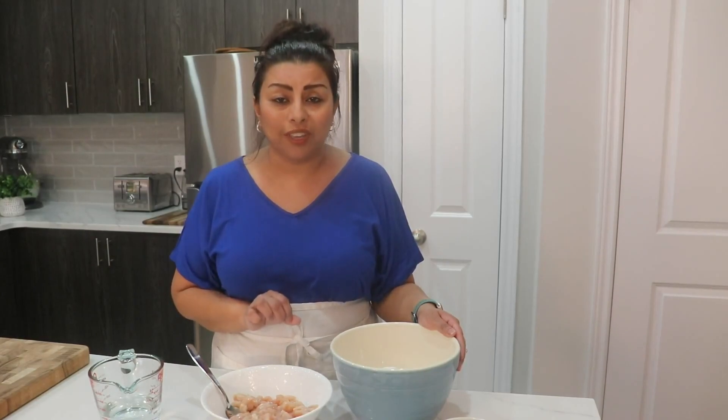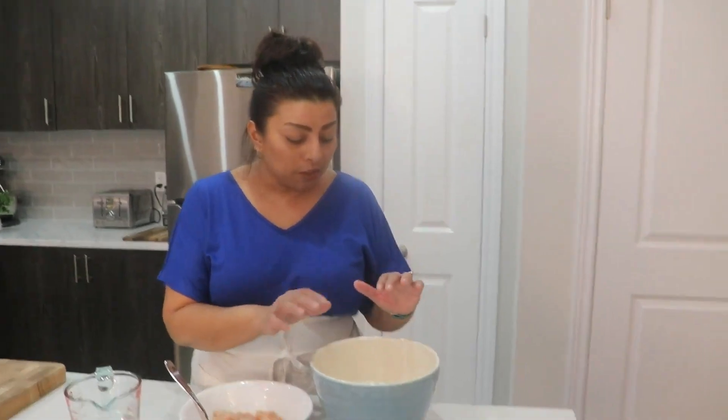Hi guys, welcome back to Leila's Home Cooking. On today's episode I want to show you how I make my cream of corn and chicken croquette, which is so good and so simple.